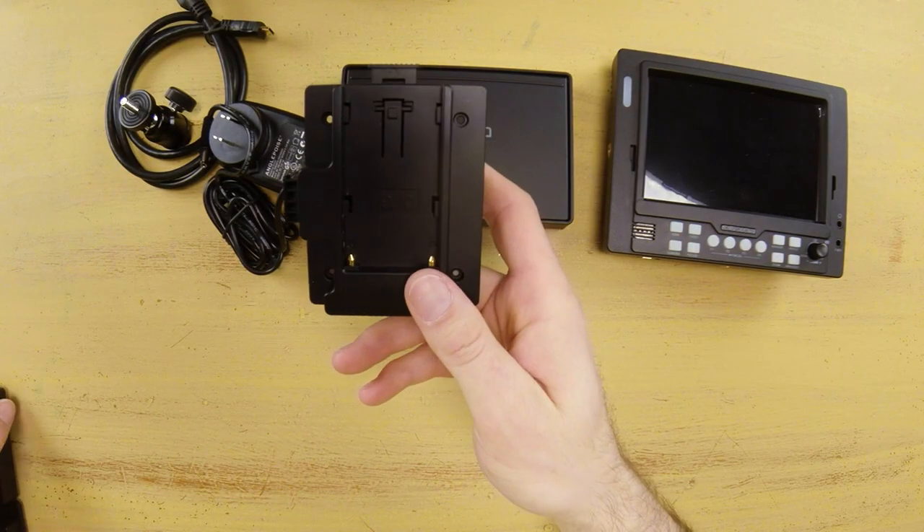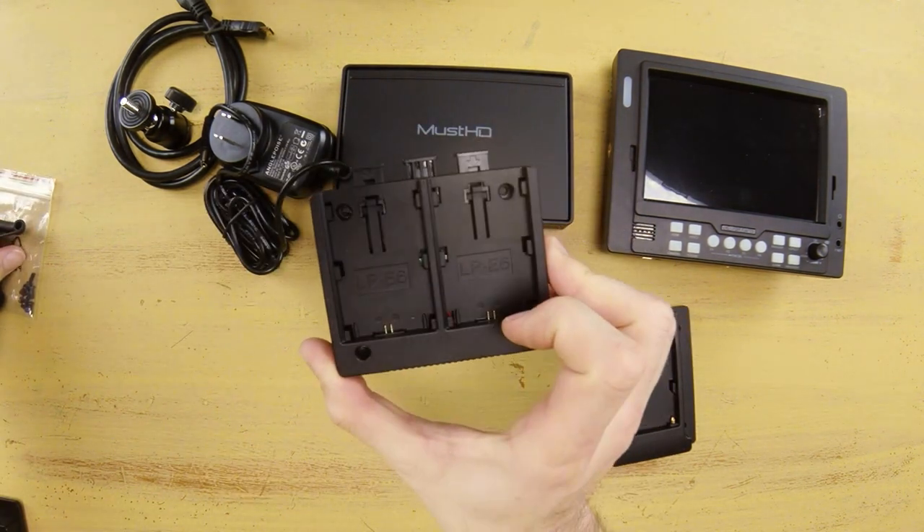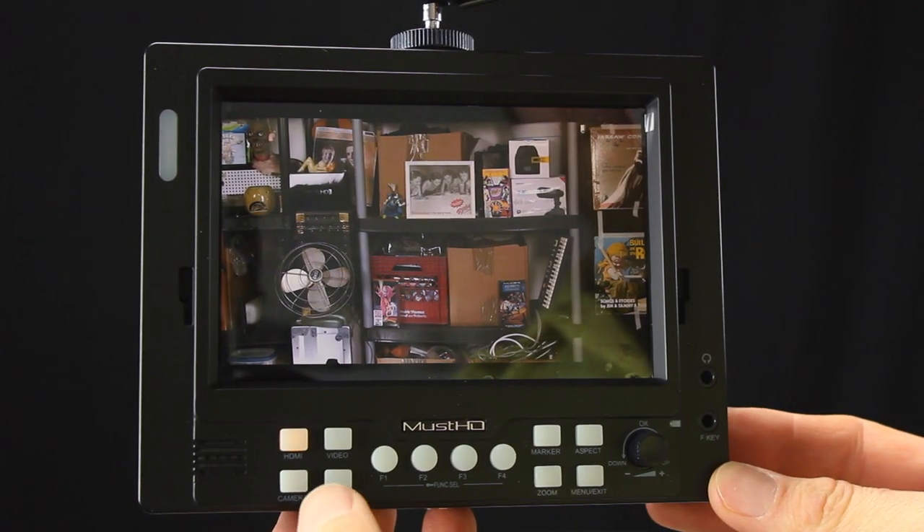Out of the box, the MustHD monitor comes with three battery options: the Sony NP-F970, the Panasonic D28S, and the Canon LP-E6. All three are fairly common batteries, and chances are you probably already have a set of LP-E6 or NP-F970 batteries around. If not, you can always buy generic versions on eBay or Amazon and get up and running pretty fast.